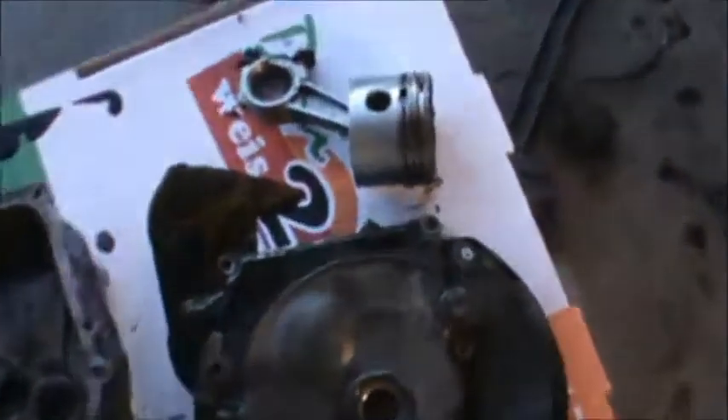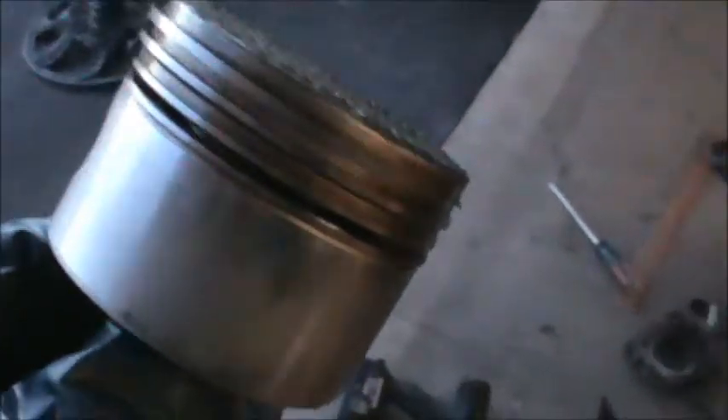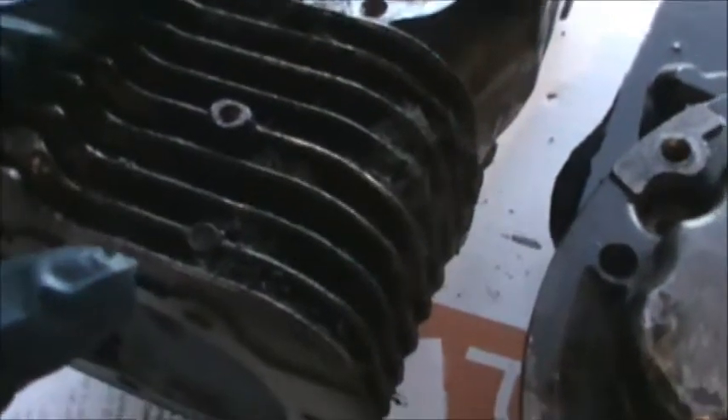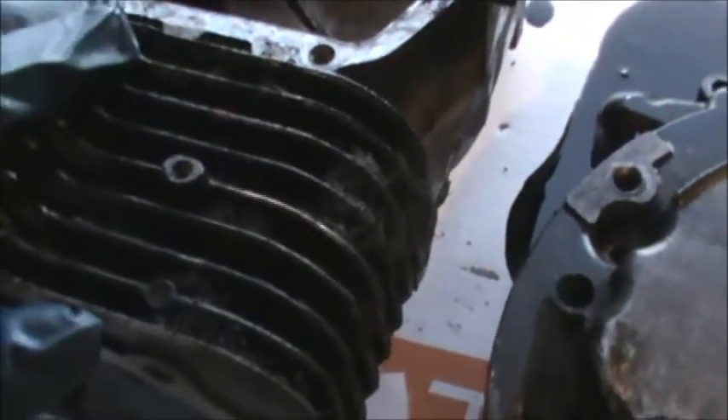I broke everything down, and if we take a look at the piston you can see this thing is scored all the way around. It doesn't take a whole lot of scoring for oil to get by. I think it just ran low on oil and might have been getting a little hot. If you look at the cooling fins, they're pretty much stuffed with oily, greasy dirt and grass — you need to keep those clean. I don't think it was actually overheating yet, but it was on its way.